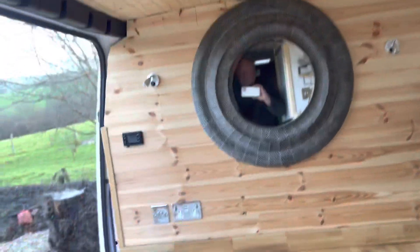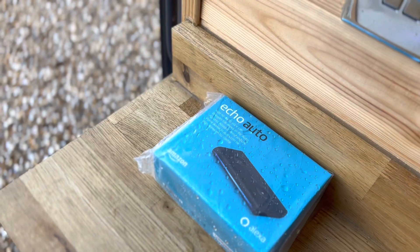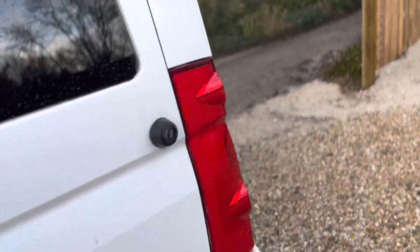Lights everywhere. I've put sockets — there are more sockets underneath there which I can show you later. I've just bought one of these so I can have a bit of Alexa inside. I'm just going to go around now and show you the back.